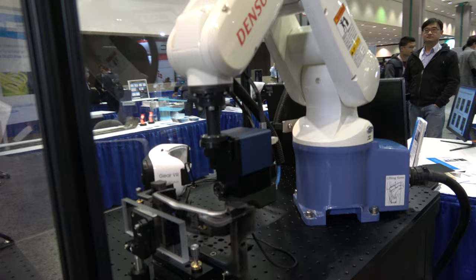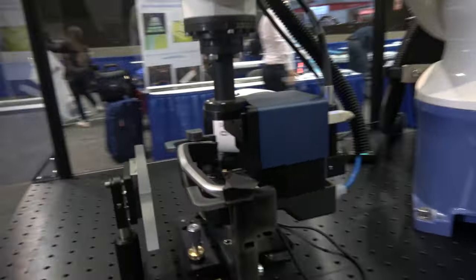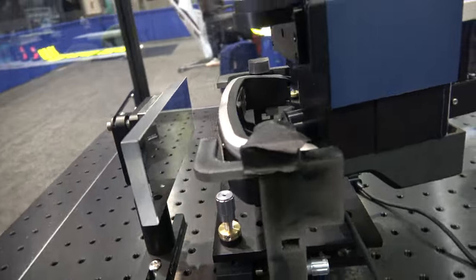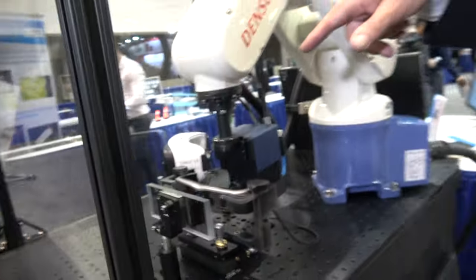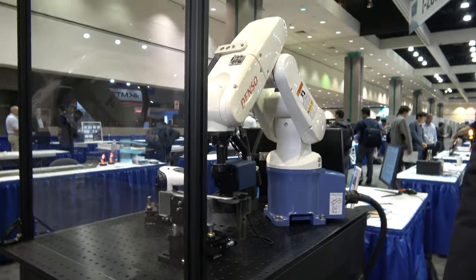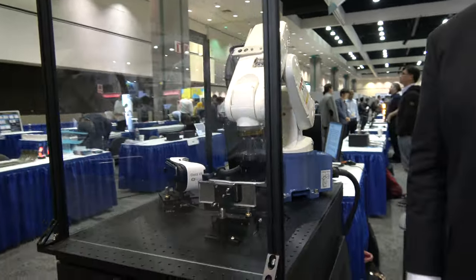This is a near-eye display measurement system that we made, used for measuring augmented reality glasses as well as the virtual reality goggle set on the far side over there — the Gear VR from Oculus.